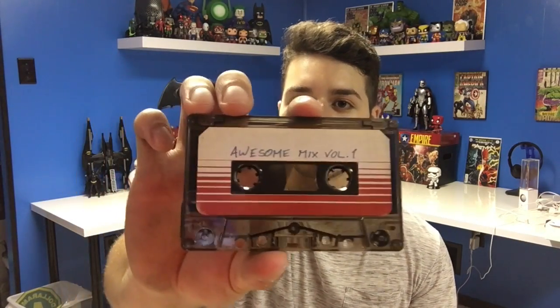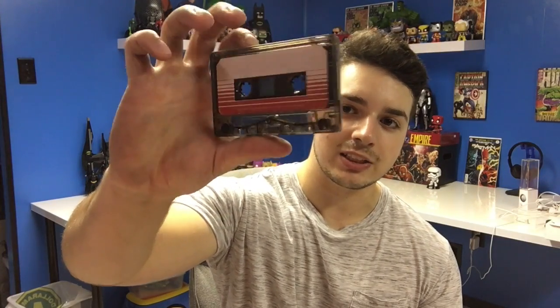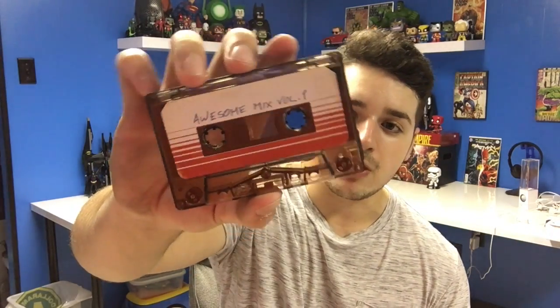So here is the cassette. It's basically just a regular cassette — nothing too special. The only special part about it is the sticker, so that it looks like a prop from the movie, which is awesome. I think this is the perfect printing of a sticker to put on there. On the back it actually has the same design, so it is a little bit better having both sides done, not just the front. Great quality.